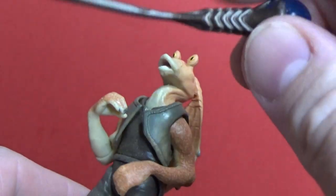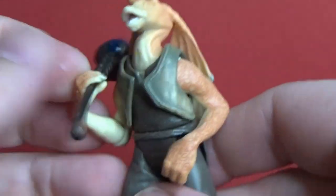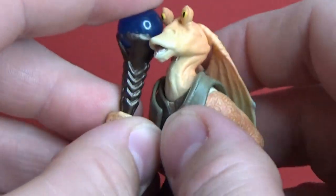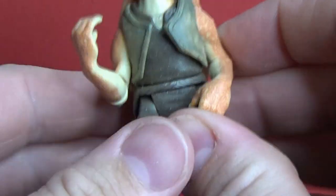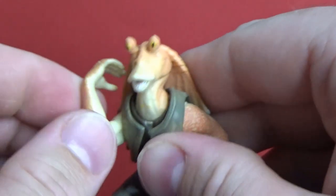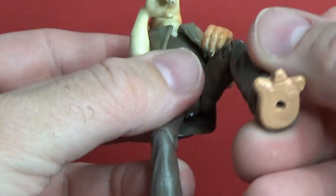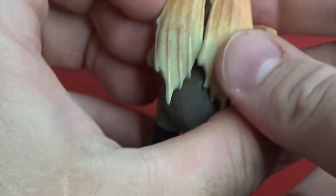It does come with the boomer holder, which you can stick in his hand — it's a bit loose and doesn't want to hold in there very well. But that's okay, I like having him holding the Kaadu with two hands. His articulation is pretty limited — there's a swivel in the neck, elbows, and a funky wrist. The legs are very much sculpted and posed so that he's sitting, though he does have peg holes on the bottom.